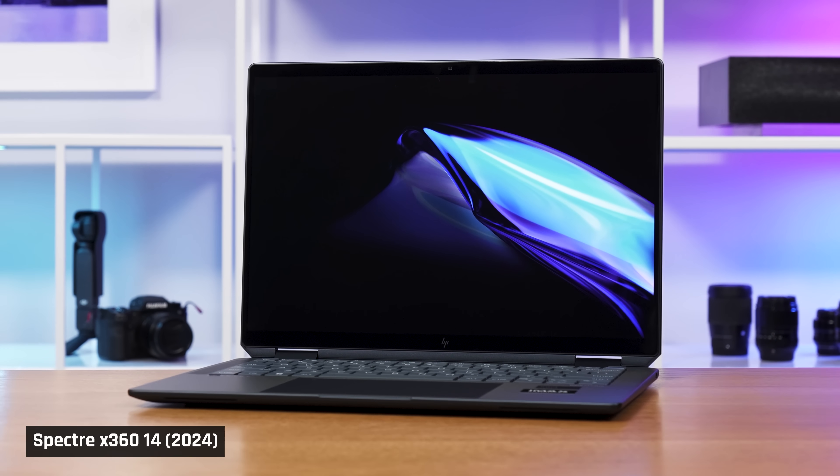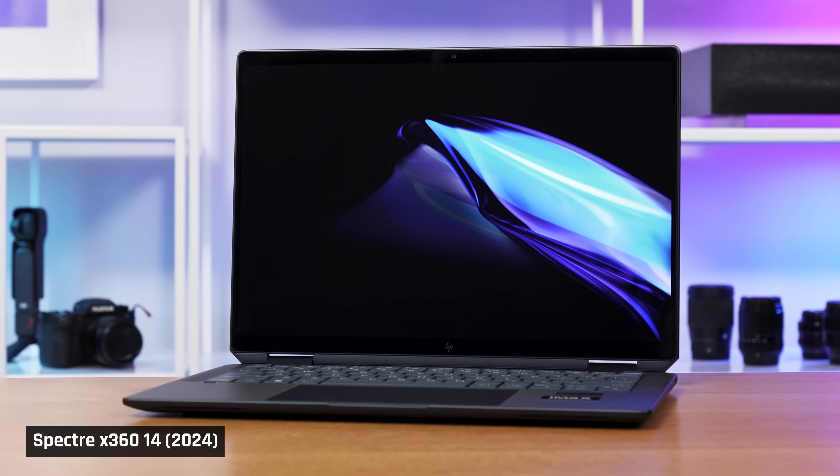The new HP Spectre 14 for 2024 may just be the best Windows laptop I've ever used. Seriously, even Ethan said this year's Spectre 14 is pretty good — I think I'm going to have to get myself one. So today I'm going to tell you why this laptop is so phenomenal.